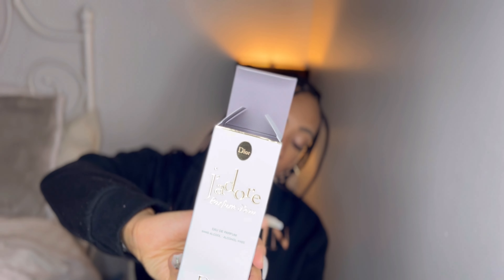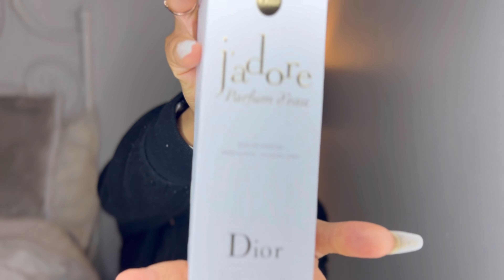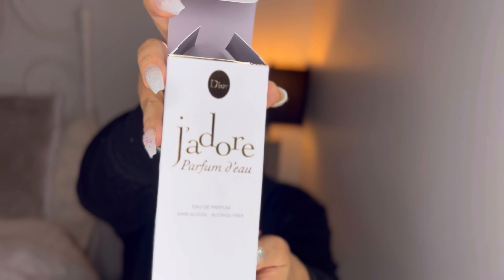But today, we're going to be talking about J'adore's new perfume — J'adore Parfum d'Eau. I don't know how to say it, but it's the new one that has no alcohol. I've obviously already unboxed it. I keep the boxes just to show you what the box looks like — please let me know if you care, because I really just want to throw the box away. But this is the box: it's white and gold, just like the actual bottle. It says J'adore Parfum d'Eau. It's alcohol-free.